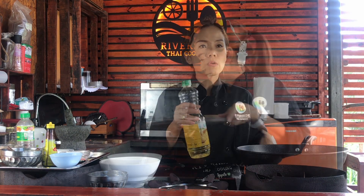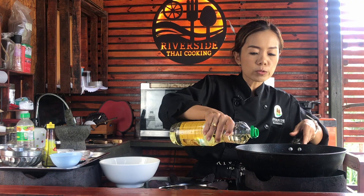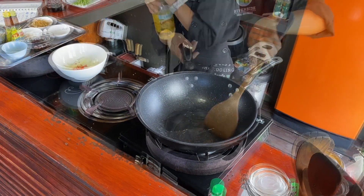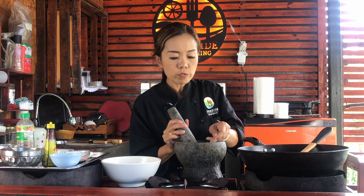So now we start to cook. We use oil — two tablespoons. I use soy oil, but you can use sunflower oil or any oil. Just put two tablespoons in there. Make the oil a little bit hot, and then we throw all of the aromatics in when we can smell it with the oil.